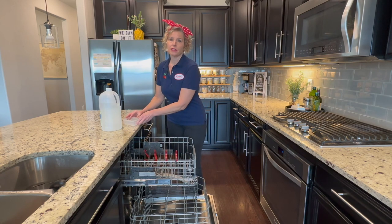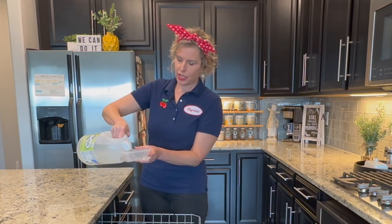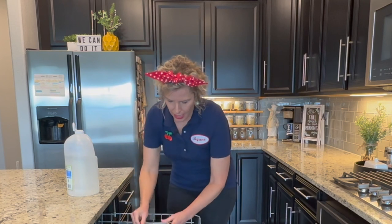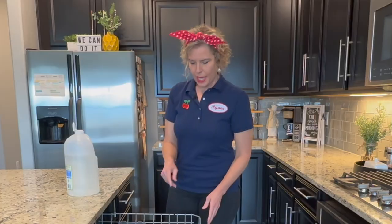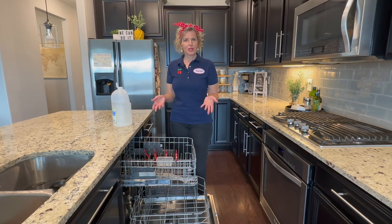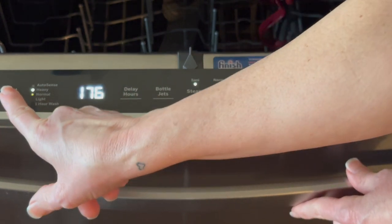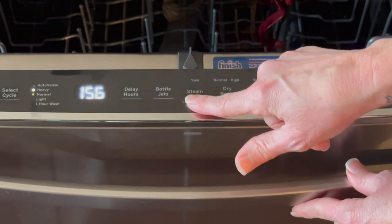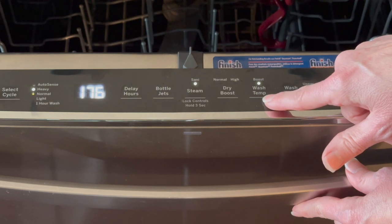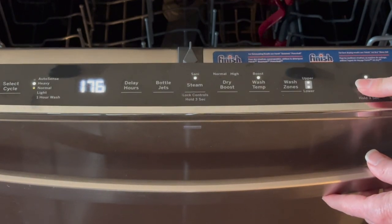Vinegar is a natural disinfectant and cleaner. What I'm going to do is pour about a cup of vinegar into a shallow dish — you don't really have to measure it — and then wedge it right down in here on the top rack facing up. That way, as I run the dishwasher, the water will splash in and out of there and gradually disperse the vinegar as the wash cycle goes. Then you choose the longest wash cycle you have, choose steam, Sani which is sanitizer, and the highest temperature available, with both upper and lower wash zones, and then press start.